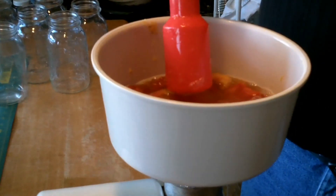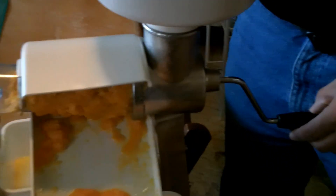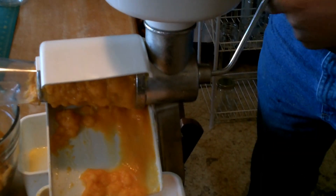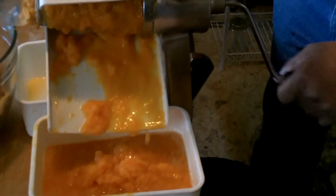We've got tomatoes in the hopper. This is the Roma food mill, and this is a plunger. You just start turning and start plunging, and then the stuff comes out.